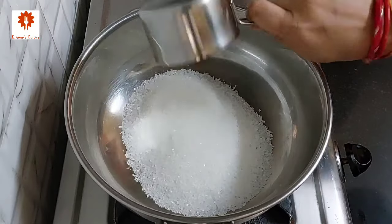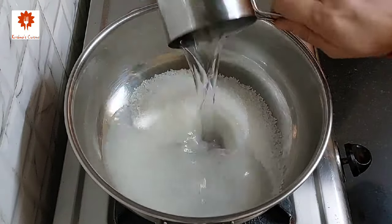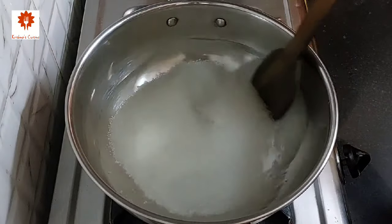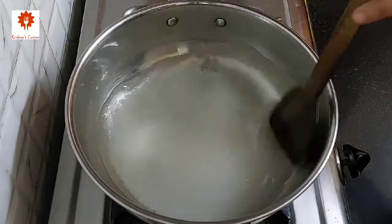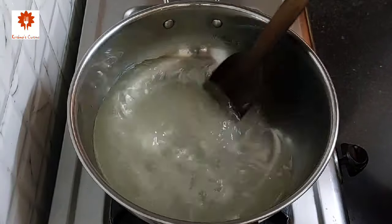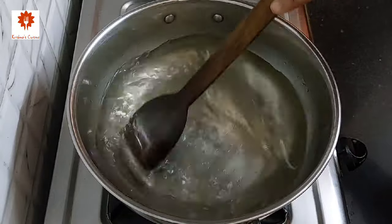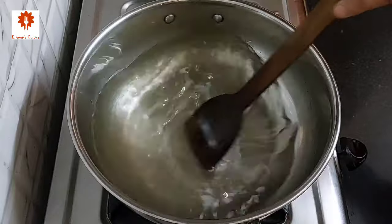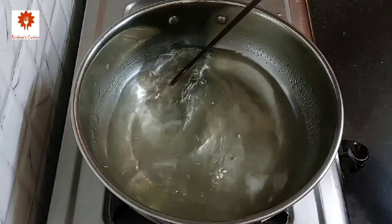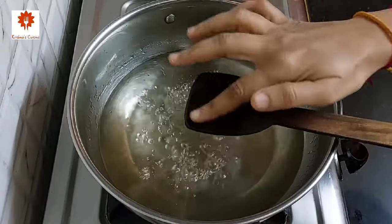First, let's prepare the sugar syrup. Take 2 and a half cups of sugar — around 500 grams — in a pan, and 2 and a half cups of water. Mix it and let the sugar dissolve on low flame only. Stir it in between or else it will stick to the bottom of the pan. After three minutes the sugar has dissolved. Now cook the syrup on low flame for around six to seven minutes. No need of any string consistency — just a sticky syrup. After a total of seven to eight minutes, the syrup is sticky enough.